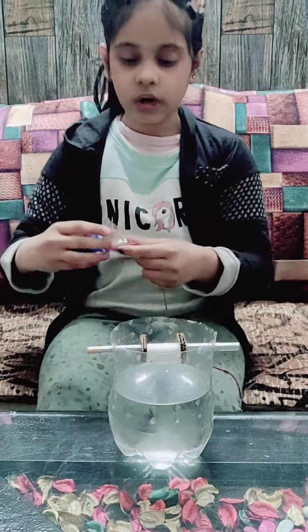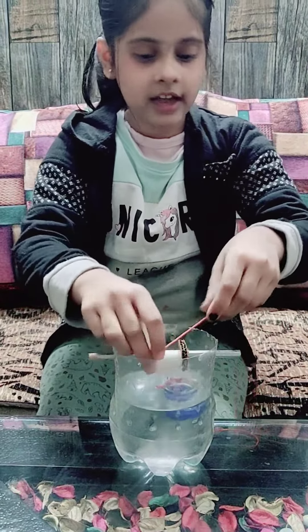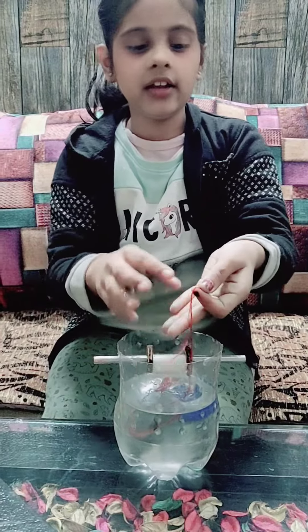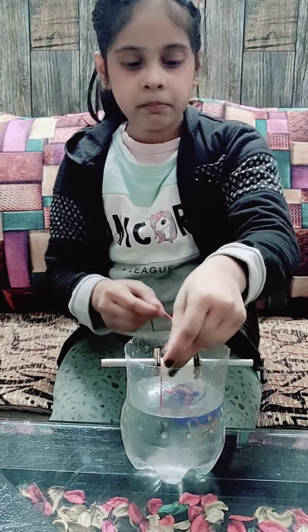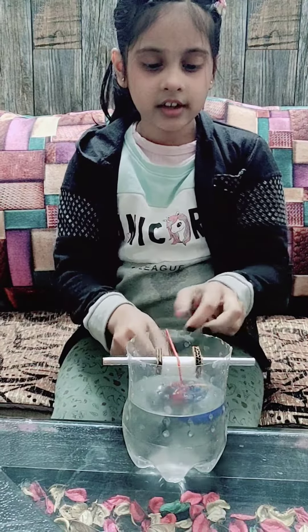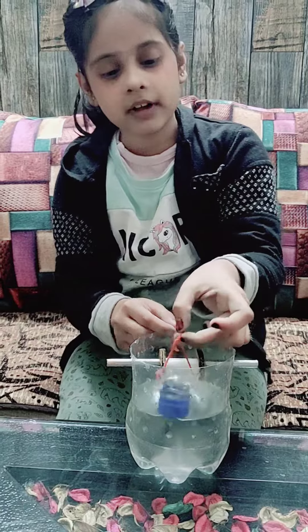Now, let me show you how it works. Firstly, I will be pouring it inside. And now, I will pull the string. And the pulley system comes out.